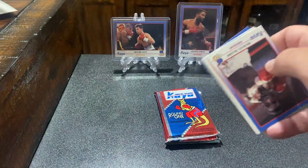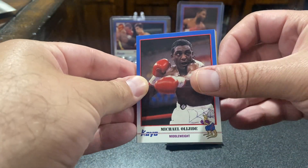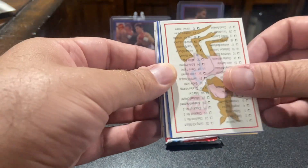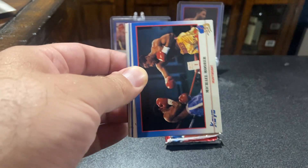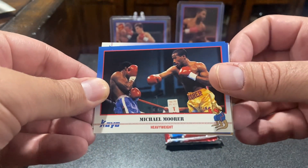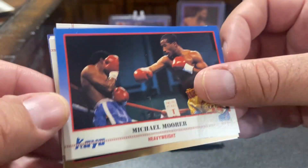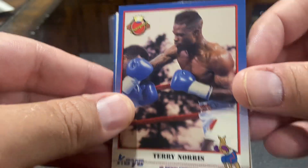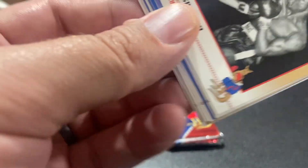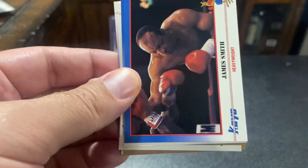I wish that somebody would be able to come out with a card set. Beautiful checklist. The Michael Moore. Big Michael Moore fan, so I'm going to put that one off to the side. There's a nice Terry Norris champions card — junior middleweight. We're going to rip through a couple more packs pretty quick to see if we can get either an autograph or the hologram card.